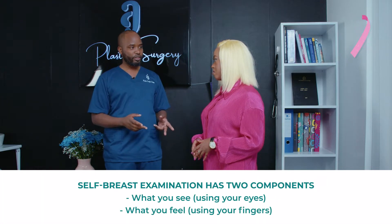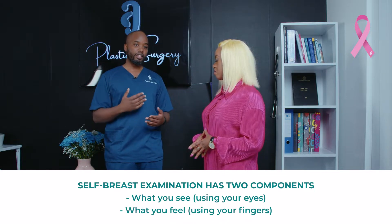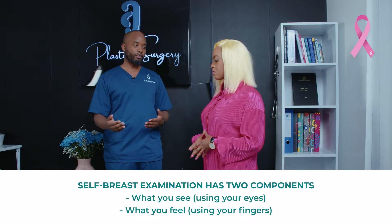Self-breast examination has two components. The first component is what you see — so use your eyes — and the second component is what you feel, using your fingers.